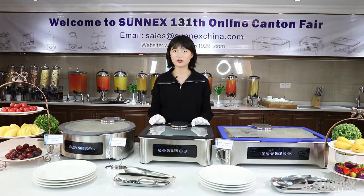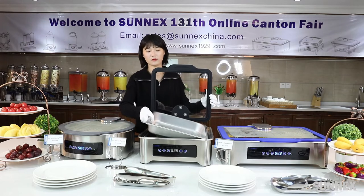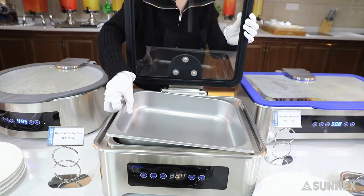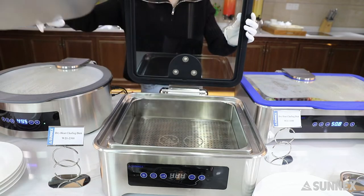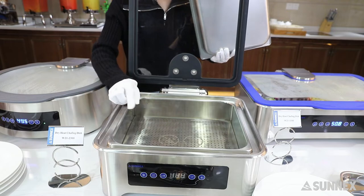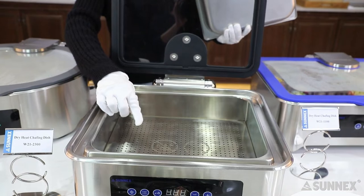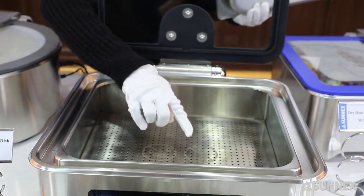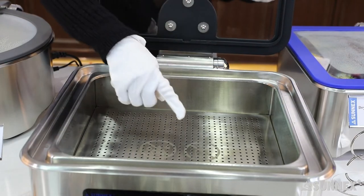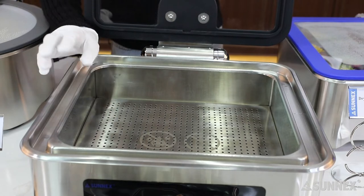There is a hot insulation layer under the food pan. It is signed: do not add water — that means dry heat — and do not touch the surface. Pay attention not to touch it because it will be very hot after heating.